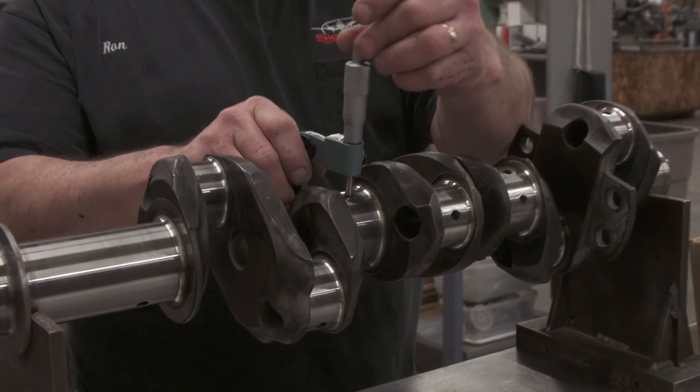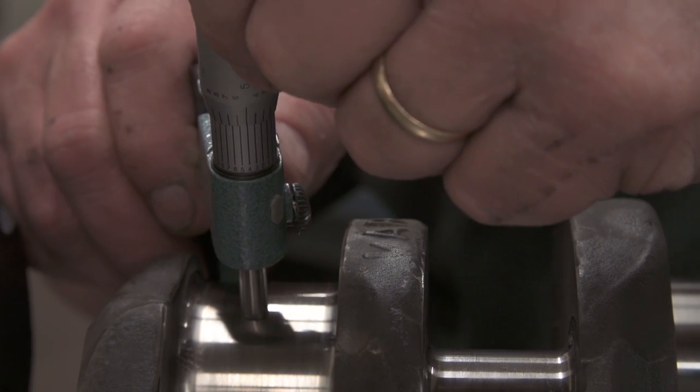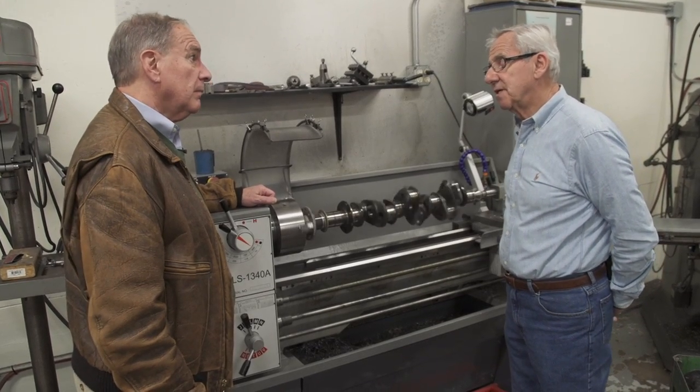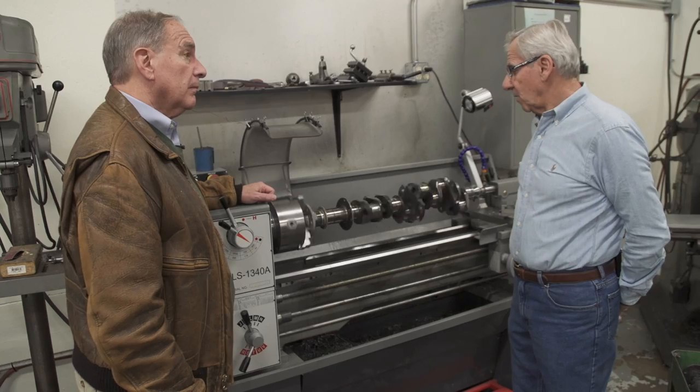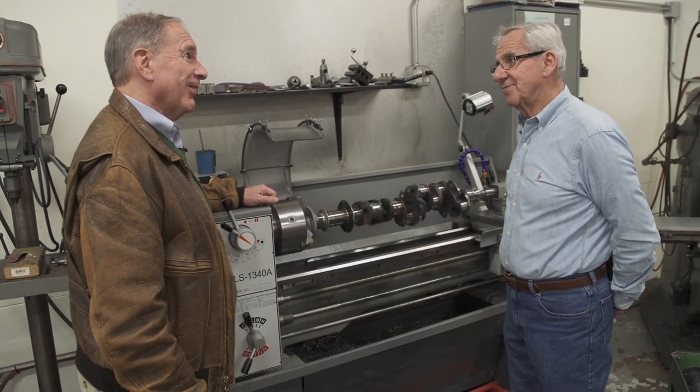That's correct. In the overhaul manual, there are two sets of tolerances: the overhaul tolerance specification and the new tolerance specification. When we overhaul the engine, we overhaul to factory new tolerances. That's good to hear.